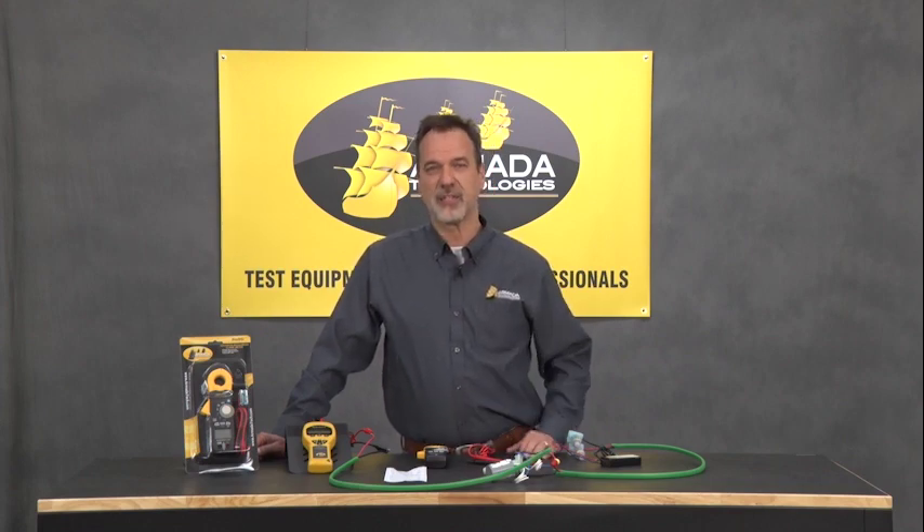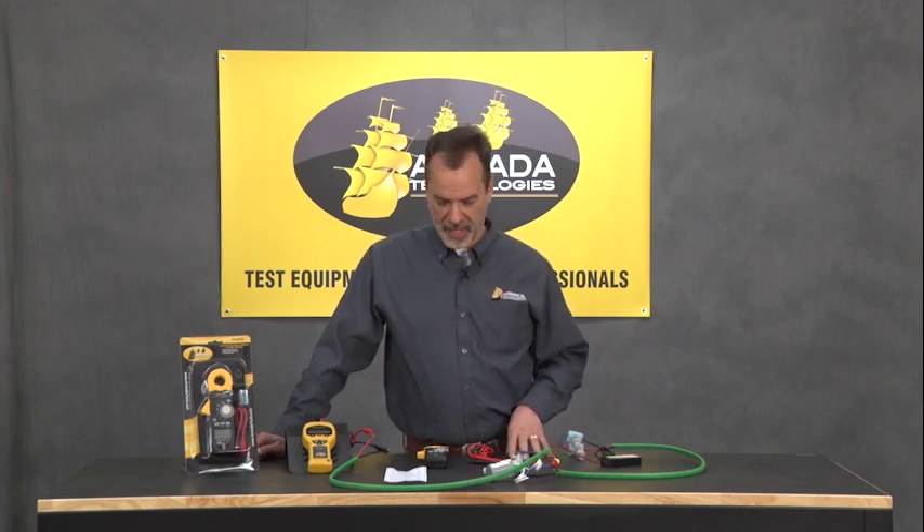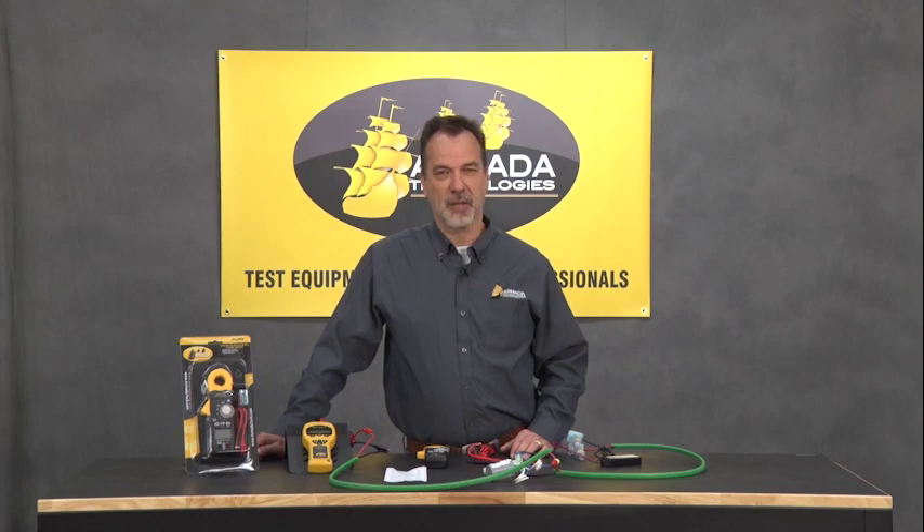First of all, we're maintaining the true RMS capability of the meters, so they're going to be accurate 100% of the time. It is also, of course, milliamp — you need that when you're doing two-wire troubleshooting.